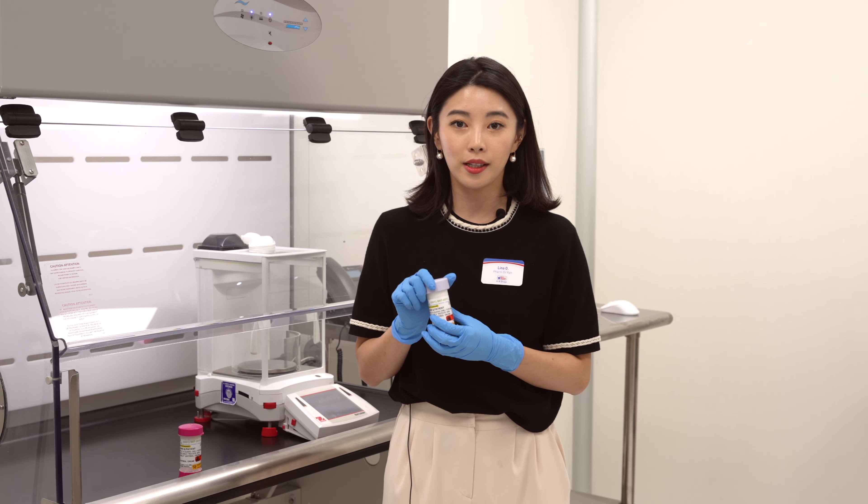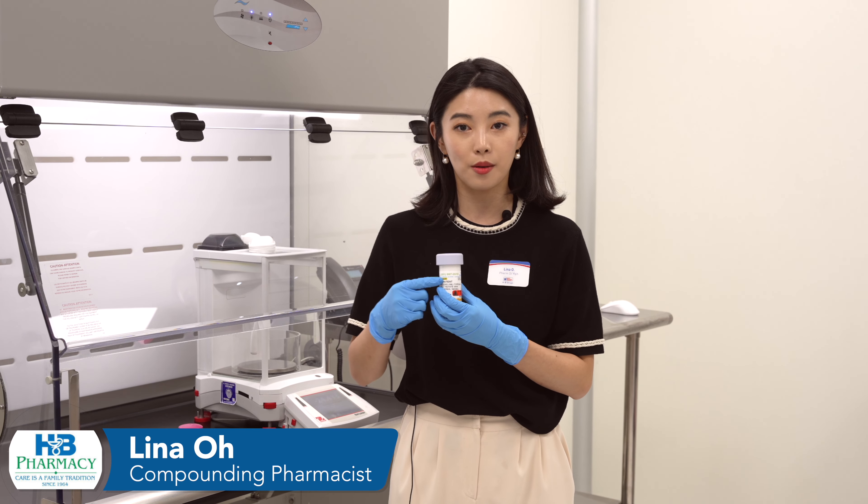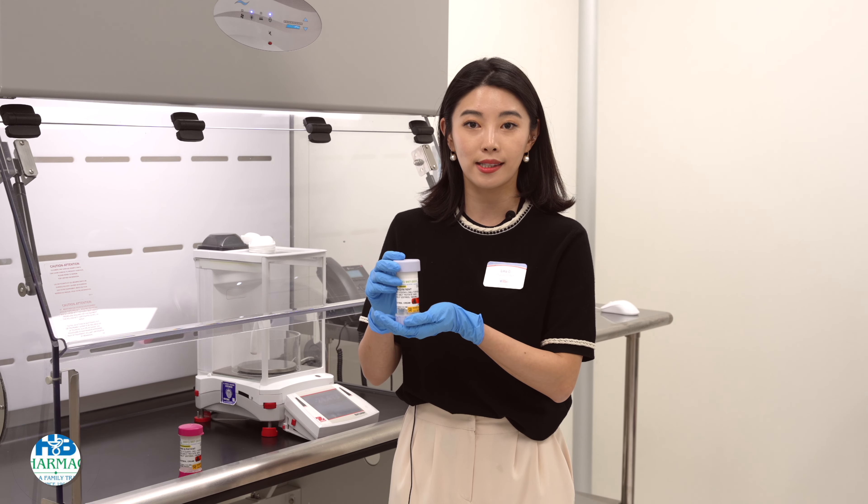So once you get your prescription, each of your doses will be written on the instruction label, on the prescription label. So in this case, we have to apply four clicks topically.